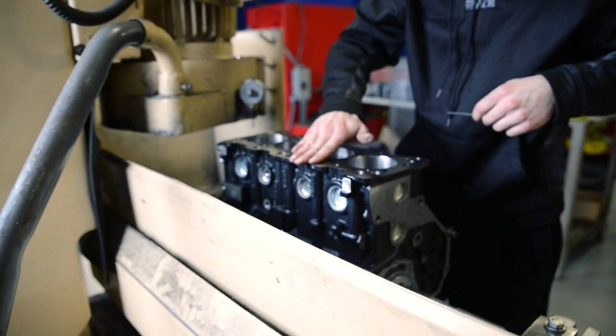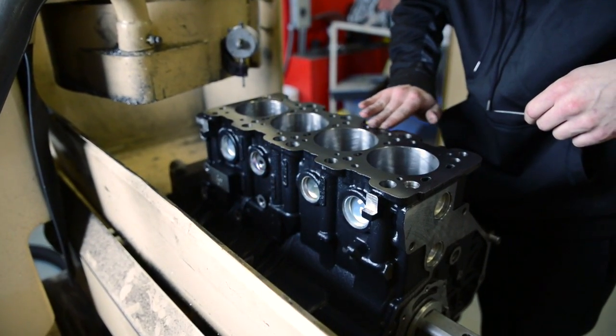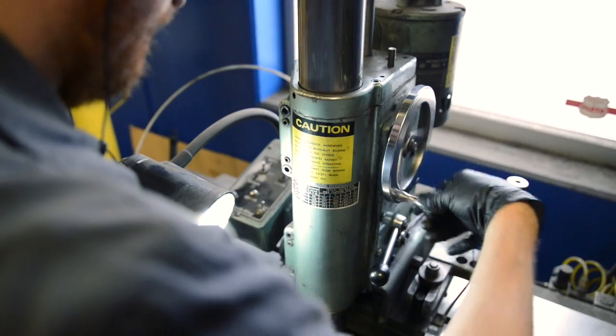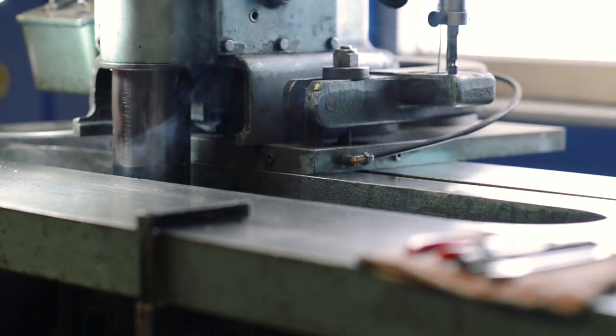For applications where sleeves are to be installed, high-quality ductile iron sleeves are precisely fit into the block through a complex machining process. Once the piston bore area has been prepared, the overbore process begins utilizing actual piston measurements to calculate the final desired bore size for each individual piston.